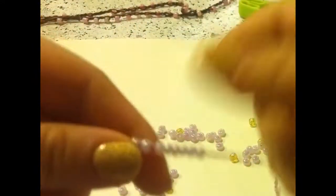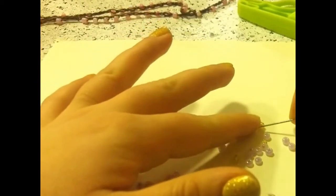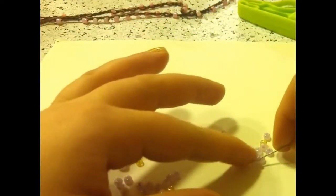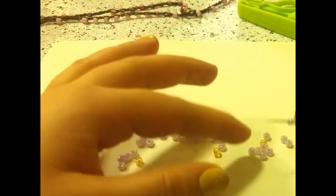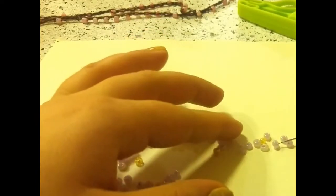Once I think I have 10, then I am going to count them. As you can see, I have 10 right here. Next, I am going to pick up my yellow — that is the bead that is going to go in between the sets of 10. And I am just going to keep doing this until I get to 5 sets of 10.